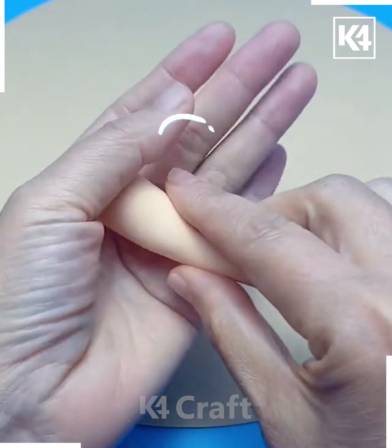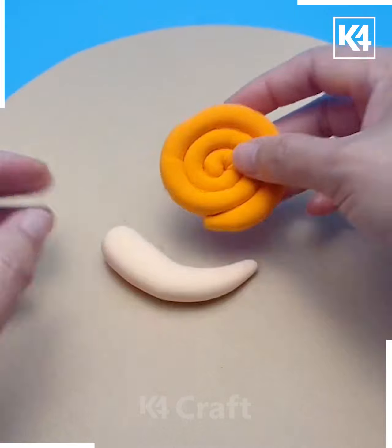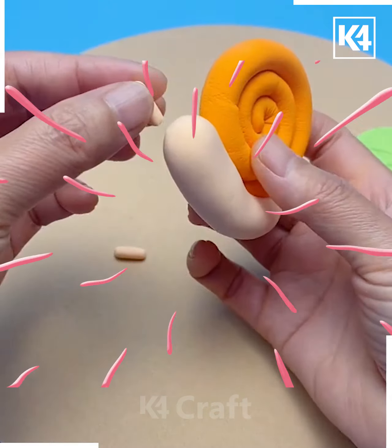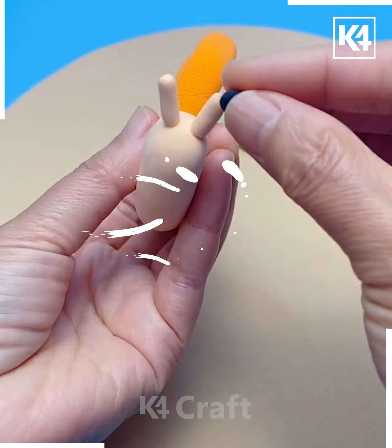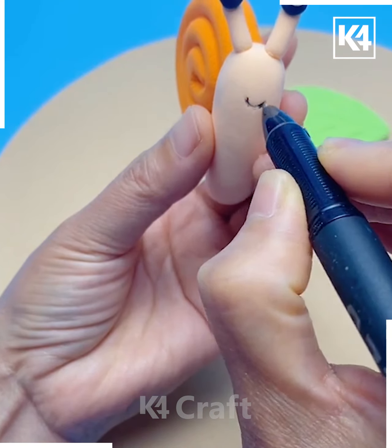Take some peach clay and roll it into a chili-like shape, then take some orange clay and roll it against a flat surface. Make the orange clay into a twirl, add it on top of the peach clay, and then stick some antenna onto the peach clay. Now roll two balls of black clay and add them onto the antenna — these will be the eyes of the snail. Add a cute little smile and add on the leaf.